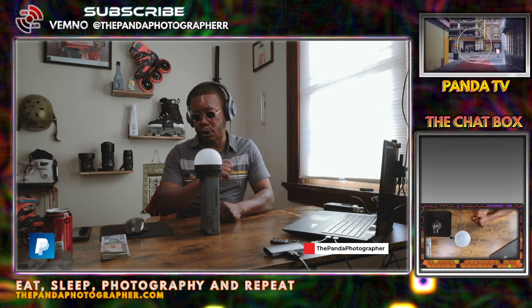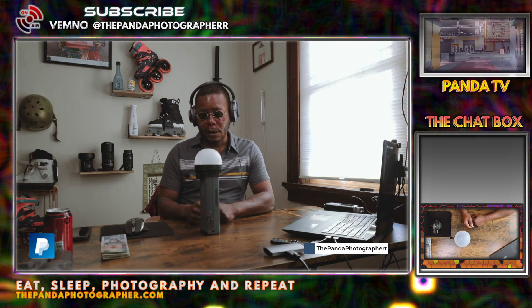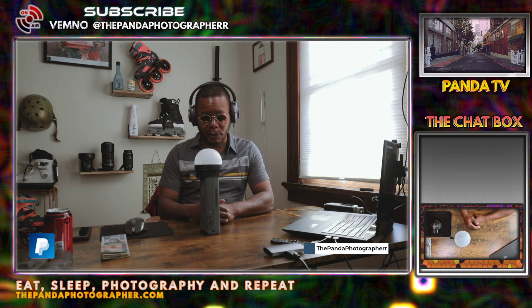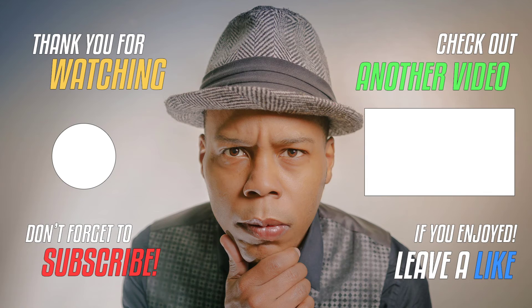Subscribe, like, and share. If you guys want more details about this modifier, DM me on Instagram — I'm more active on there. With that said everyone: eat, sleep, photography, videography, and repeat. I will see you guys in the next video. Take care of yourselves. Happy shooting.